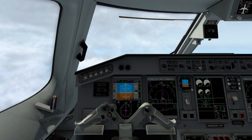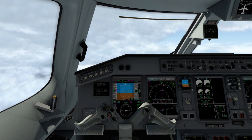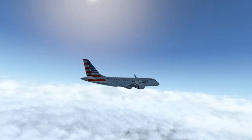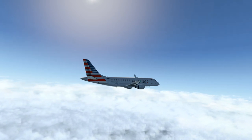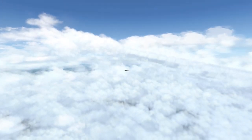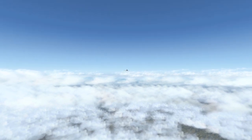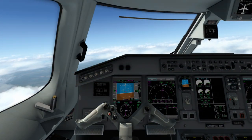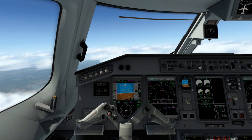Now that we've reached about 280 knots, we're going to maintain this same configuration until we're up to 18,000 feet. As we approach 18,000 feet, the only thing that really happens is your barometric pressure gets changed from your departure airport's setting to the standard of 29.92 inches.